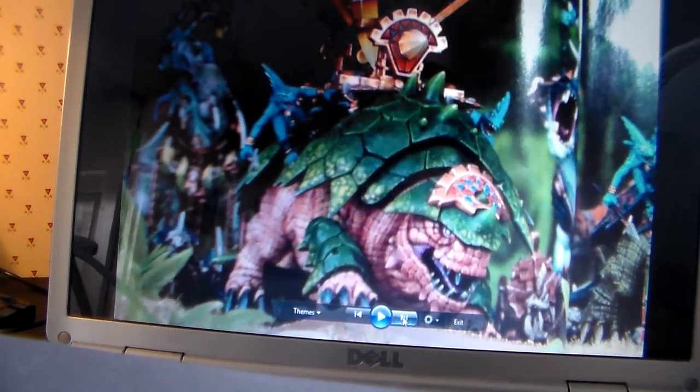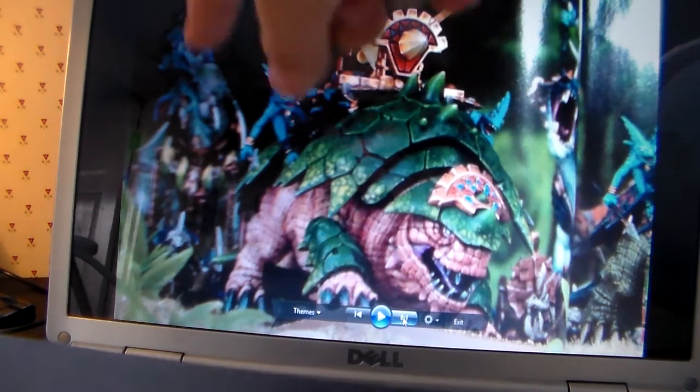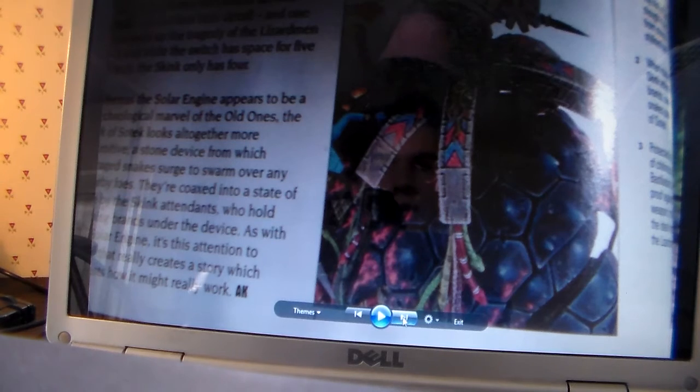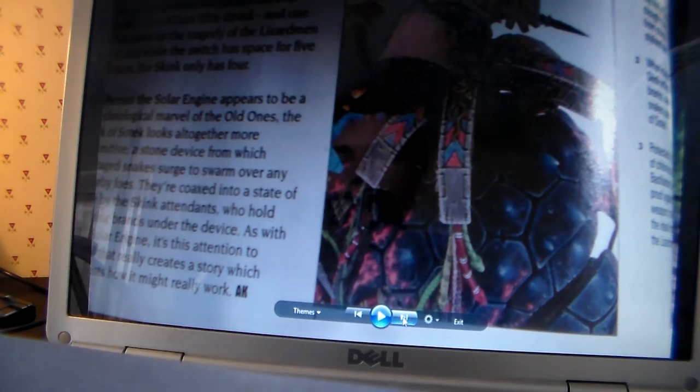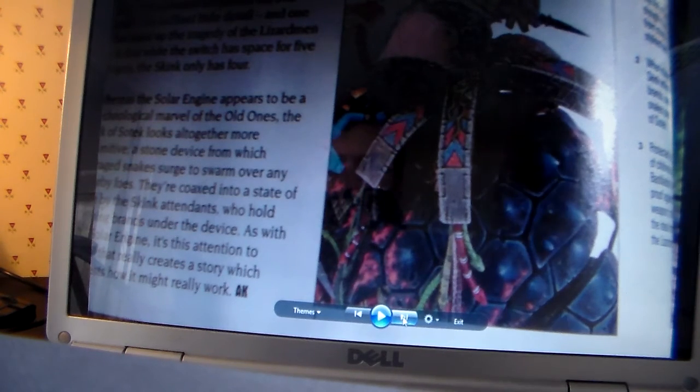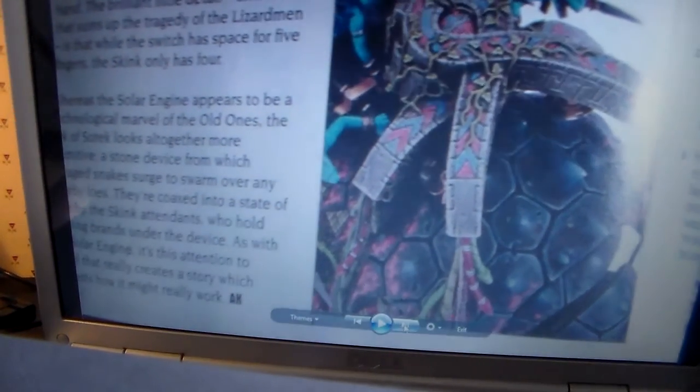This is the Aztec super weapon crystal — the Solar Engine configuration — same sort of model. Off the side you've got some skinks and you've got the Aztec super weapon crystal. In the back you can see something we'll be looking at in a second. I have no idea on price at the moment but I expect it's going to be around 30 pounds. Reading off the site: it looks like the device is a hand-shaped switch into which the skink operator has placed his own hand — a brilliant little detail that sums up the tragedy of the Lizardmen. The solar engine appears to be a technological marvel of the Old Ones.